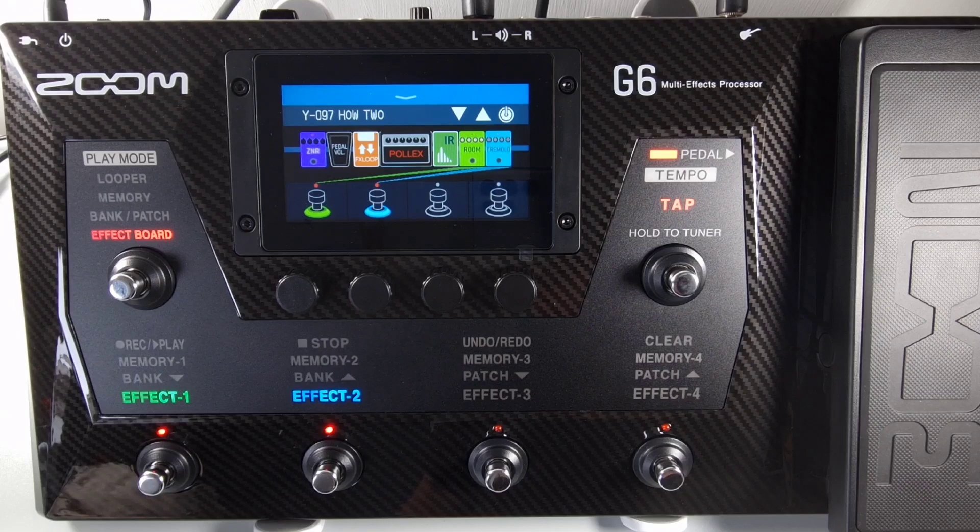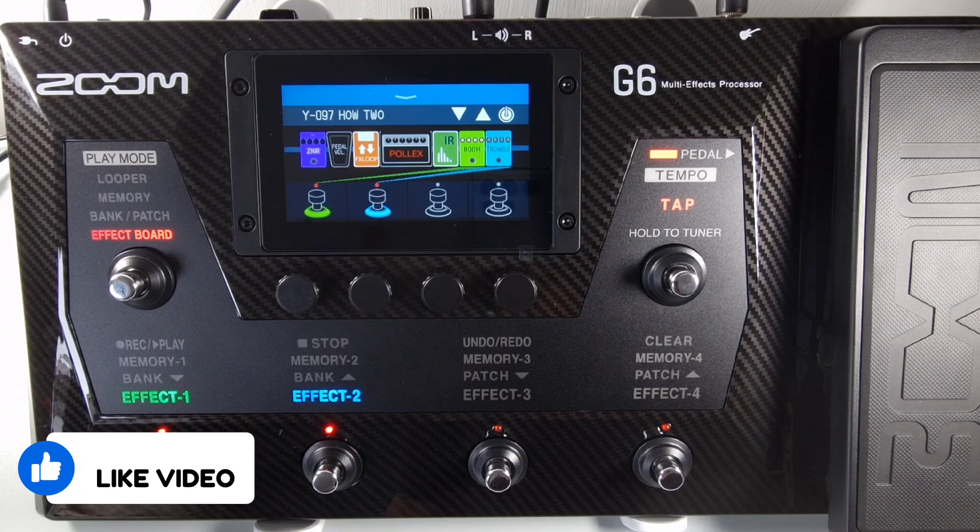Welcome to HowToMusicTech, this is part 66 in this series: how to restore to default factory settings. Restoring settings to the factory default will overwrite all settings including patches.